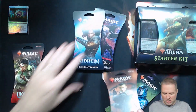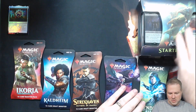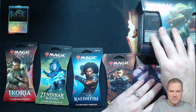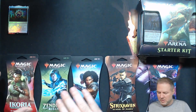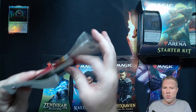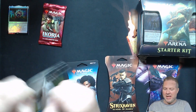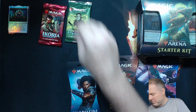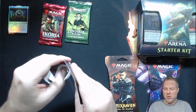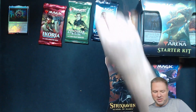Should we open these in chronological order? Zendikar Rising goes there. Let's get started. These are the blister packs they sell at Walmart, Toys R Us — well, in Canada at least, there's no more Toys R Us in the U.S. — Target in the U.S. Break into these bad boys. $25 for all of this? Not a bad deal. Let's see if we can't pull something spicy.